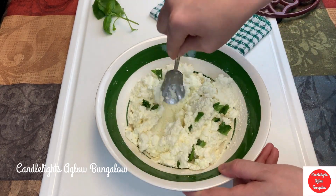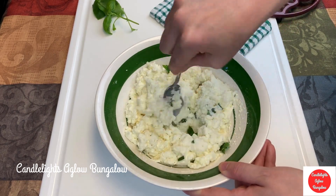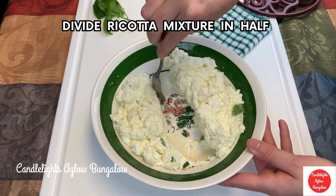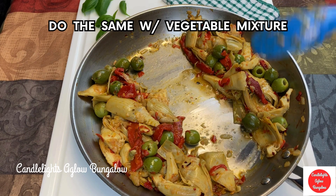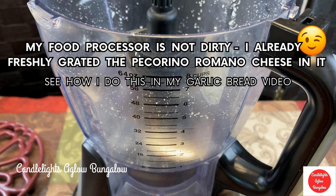There's nothing in the world like fresh basil. I already grated the Pecorino Romano with the food processor.